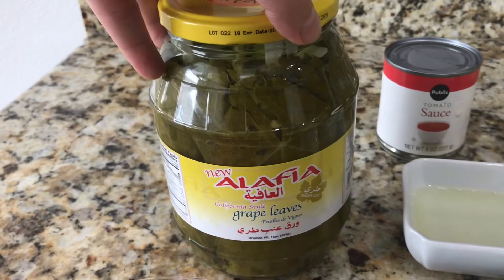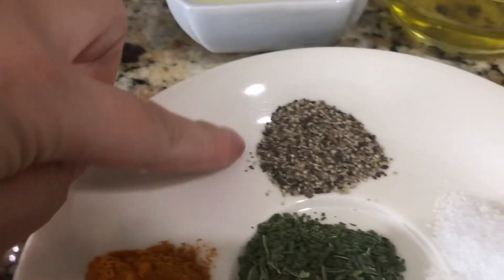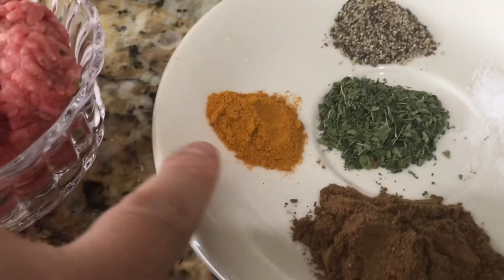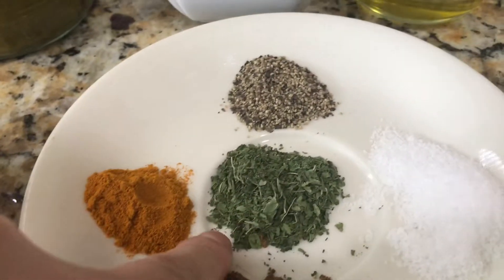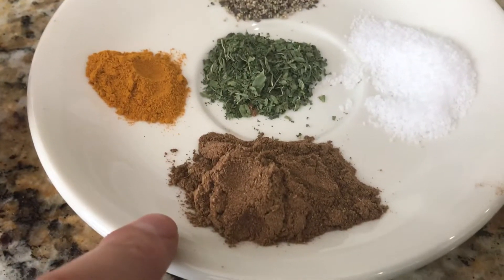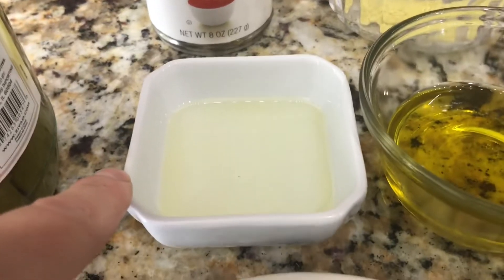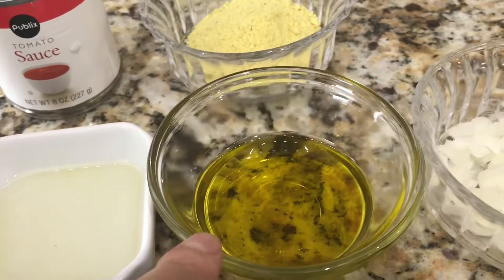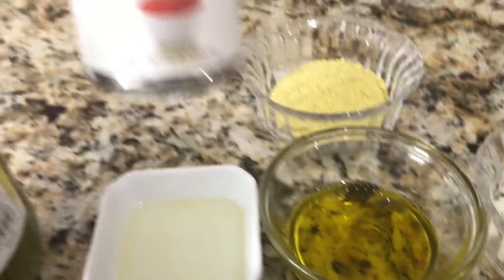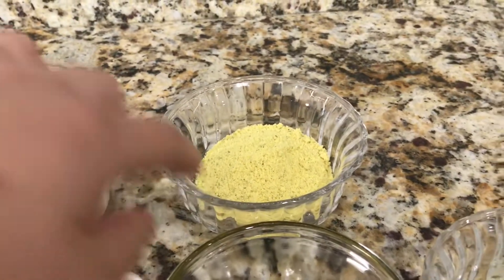Over here I have one jar of grape leaves, one cup of ground beef, one teaspoon of black pepper, one teaspoon of turmeric, one tablespoon of dry mint, one tablespoon of seven spice, and two teaspoons of salt. Over here I have two tablespoons of canola oil, two tablespoons of olive oil, an eight ounce can of tomato sauce, and three tablespoons of Maggi.